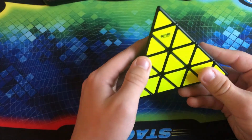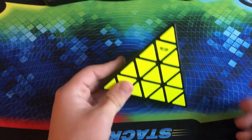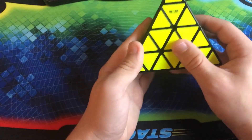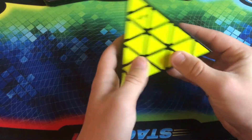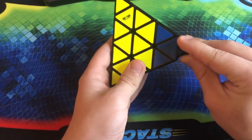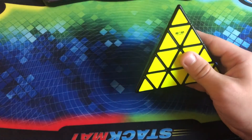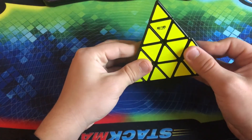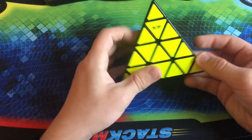This is the QiYi Master Pyraminx, another one of my favorite puzzles. I got this last year before I started my YouTube channel. Basically, it is a Pyraminx with centers, an extra layer, and also the tips. That makes it a little bit more challenging — very similar to solving the Mosaic Cube, except a little bit more challenging because now there are only four axes of rotation. But it's still not that hard to solve.